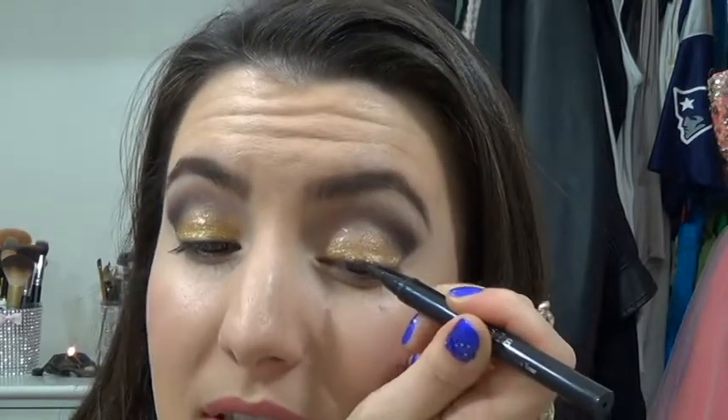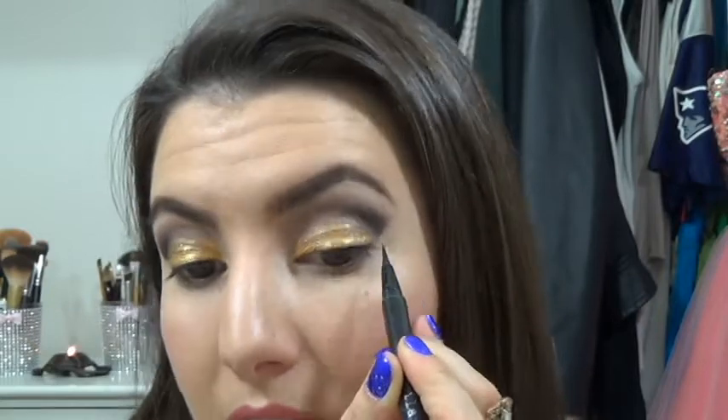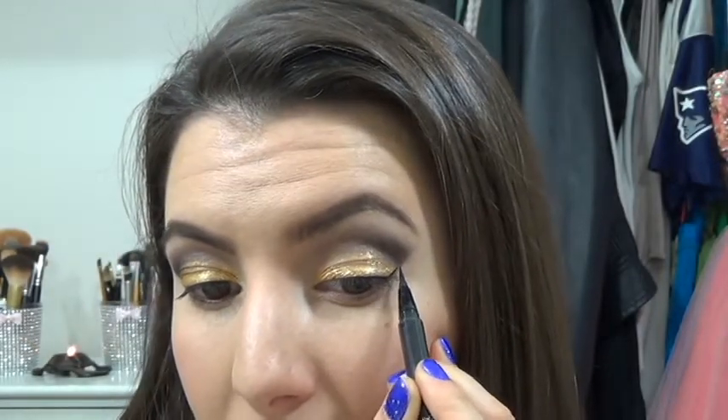Glitter! I love glitter — it's so fun. I'm just going to let that set into place because it is a little wet. Now it's set, and I'm going to be going in with my Stila liquid liner in Intense Black — a thin line to get it prepped for my lashes.